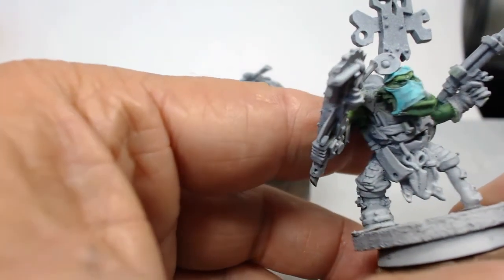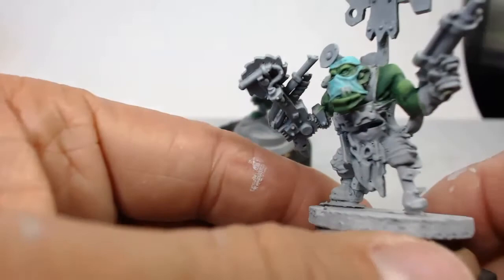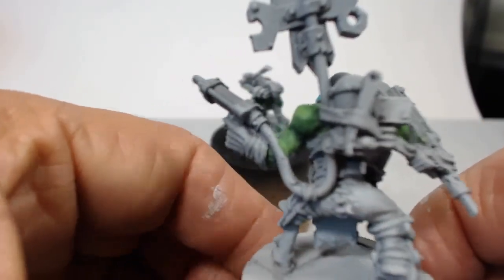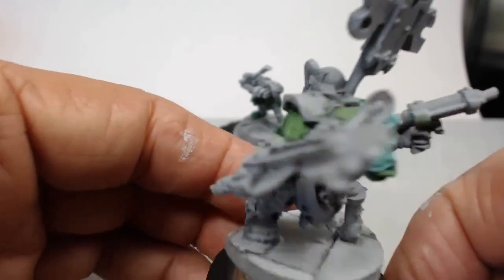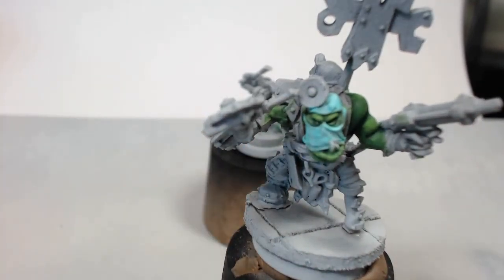I just wanted to give everyone a quick update on what I'm doing and a quick introduction to this project. It should be kind of fun — I've already used almost 10 minutes. Thank you for joining me and we'll see you in the next part.